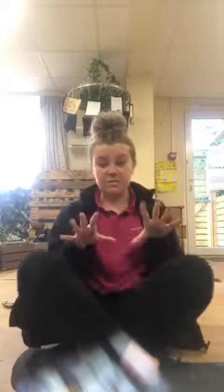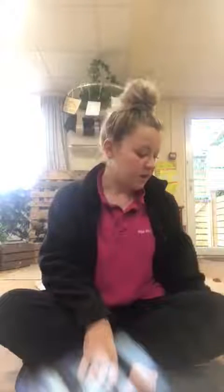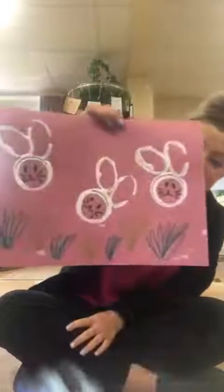Hi everyone, I thought I would just do a Facebook video on some craft ideas that we're going to be doing here at the nursery. I thought it would be a really good idea for those children who are at home, due to current circumstances, to join in and do some Easter craft at home. So this morning we are going to be making a funny Easter picture.